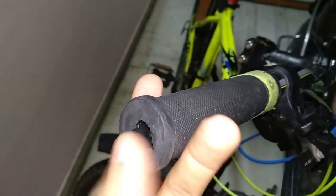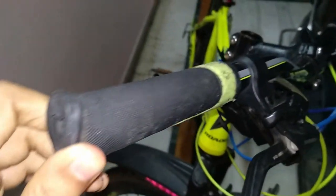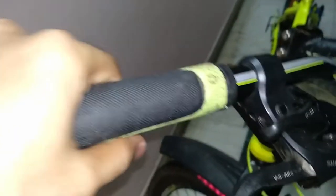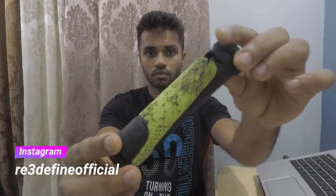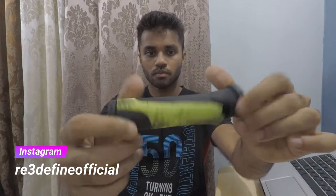Here we have a bi-grip which is in a pretty bad shape — the rubber is breaking off and has got sticky, which needs a replacement. But as you know, this is a 3D printing related channel, so you know what to expect.